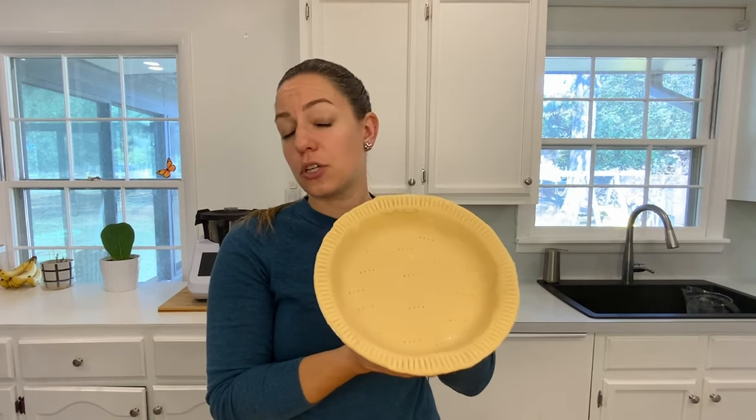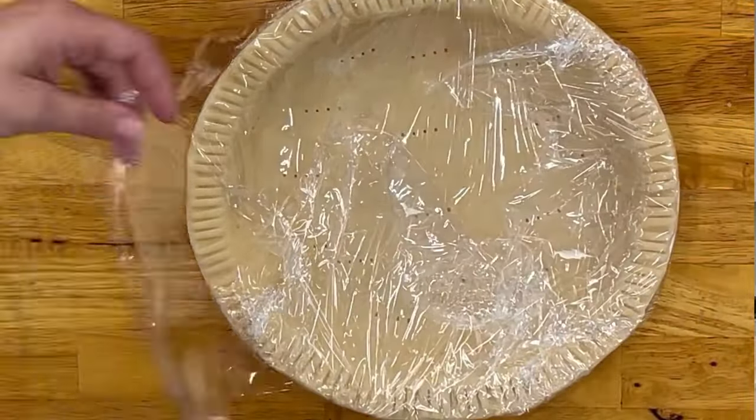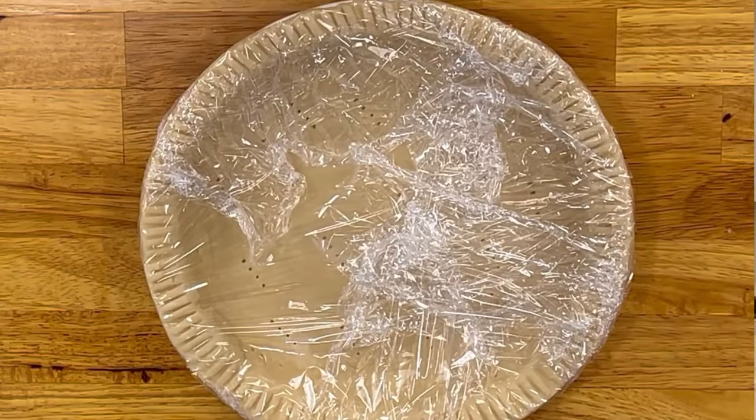If you want to freeze your pie dough, it freezes really well. A lot of people freeze it in dough form — just keep it in the ball form, saran wrap it, stick it in the freezer, and let it thaw a little bit before you're ready to use it. I'm going to saran wrap this whole thing and freeze it, and next week for Thanksgiving I'll be able to use it. Thanks so much for watching — I hope you have a great day! Cheers!